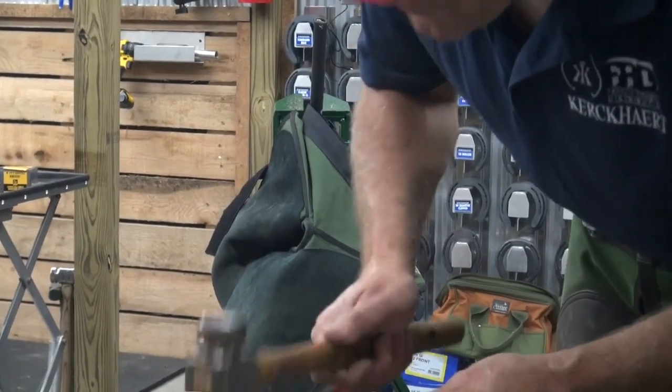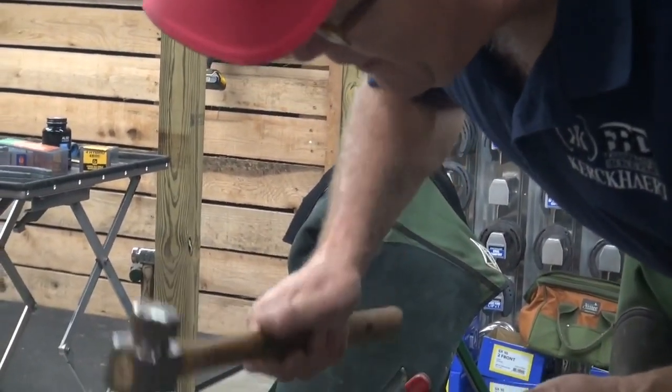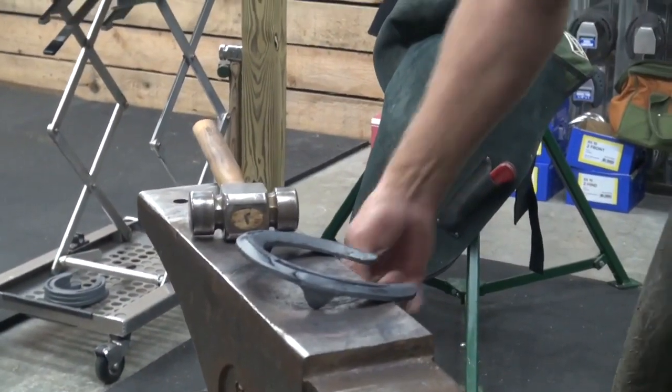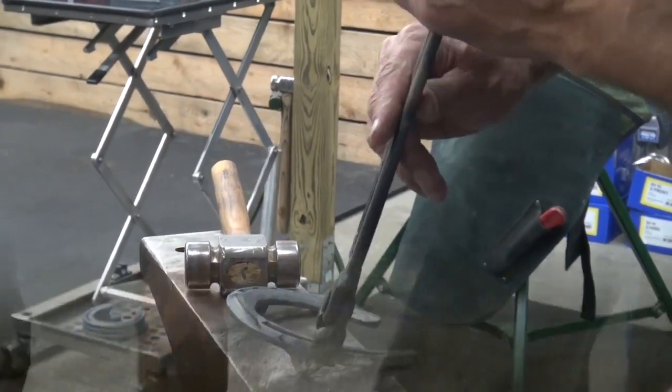We gained a little bit of light as we forged it around. The biggest thing, we just got the heels forged around to fit the foot. I don't want a ton of heat, just get a little bit more burn to get the clips fit in better.